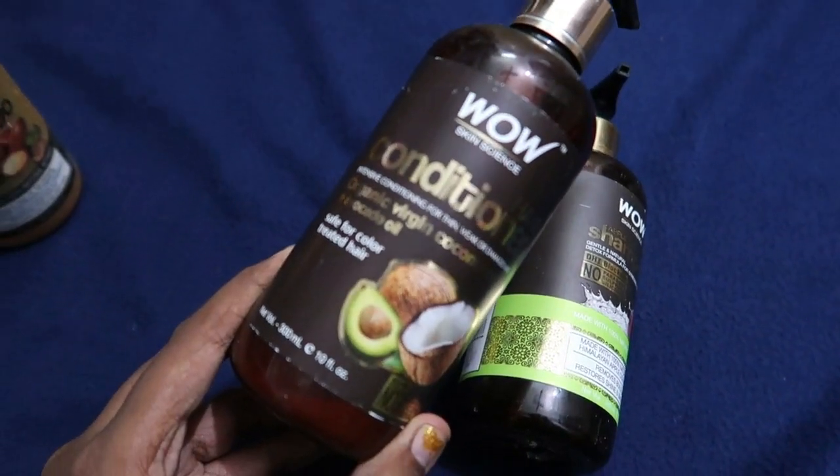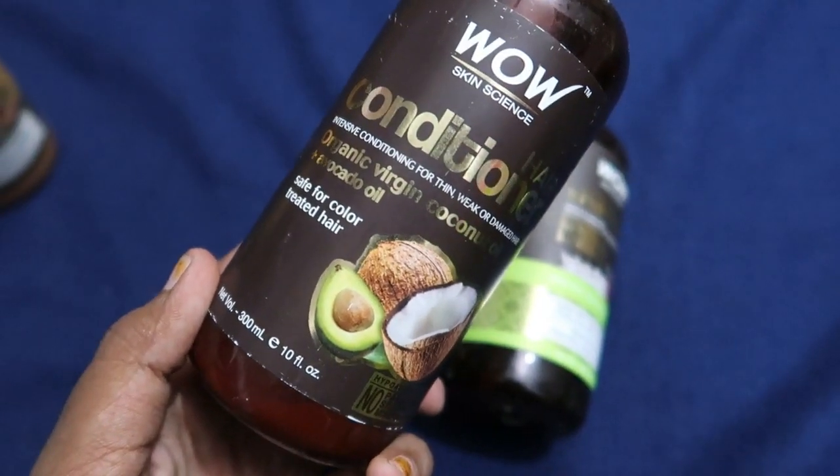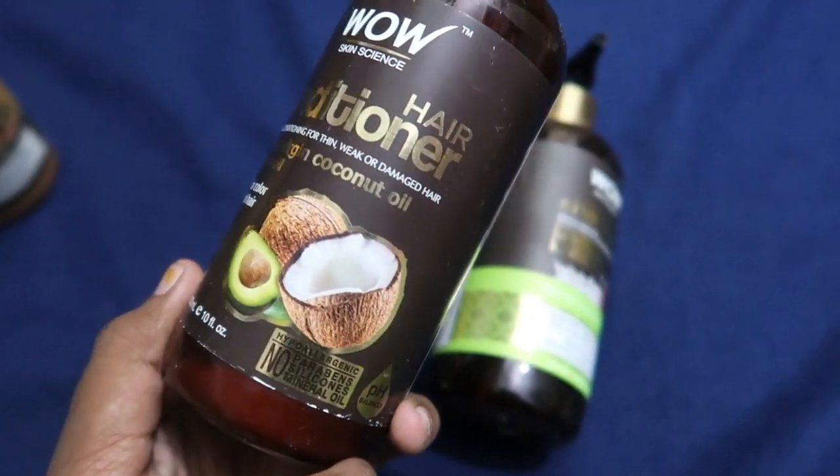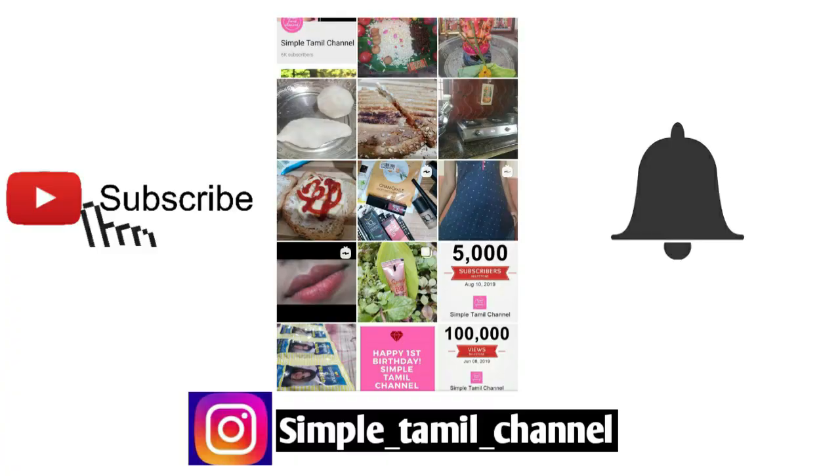Hey guys, now we are going to review this WOW Skin Science. This variant is Organic Virgin Coconut Oil Coconut Hair Conditioner. Let's get started. If you want to check out the video, subscribe and hit the bell icon.